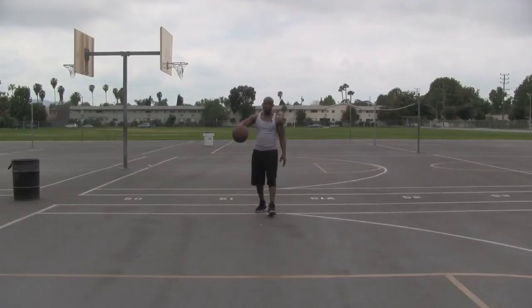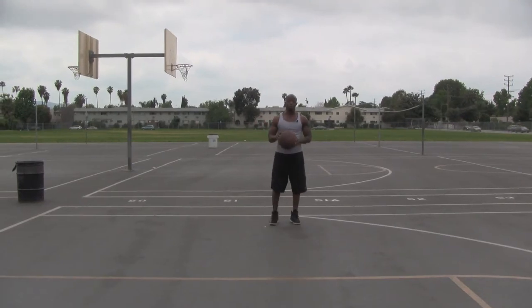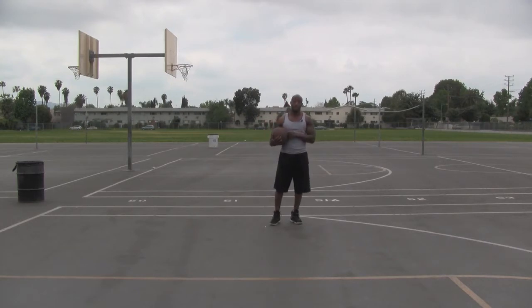Hi, my name is Matt McKinley and this is speed and agility training for basketball. Speed and agility is very key to basketball. Getting faster on the court will help you get around your defender and get back and forth down the court a lot faster.